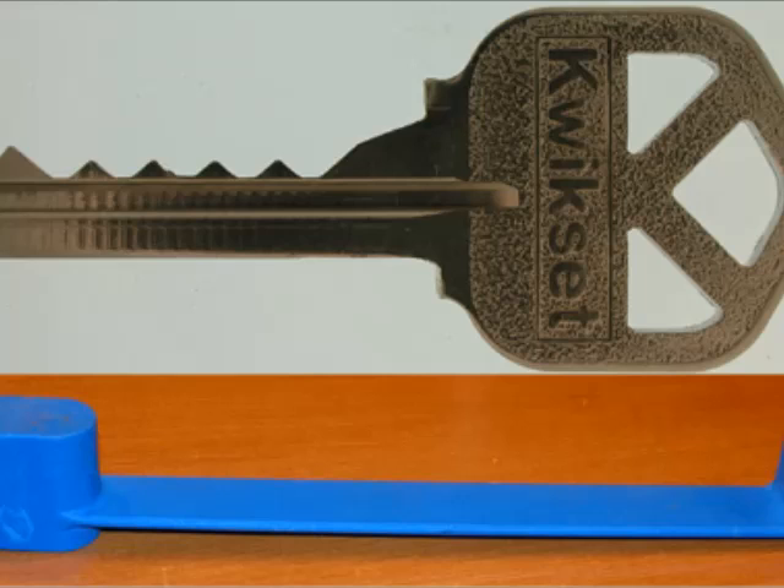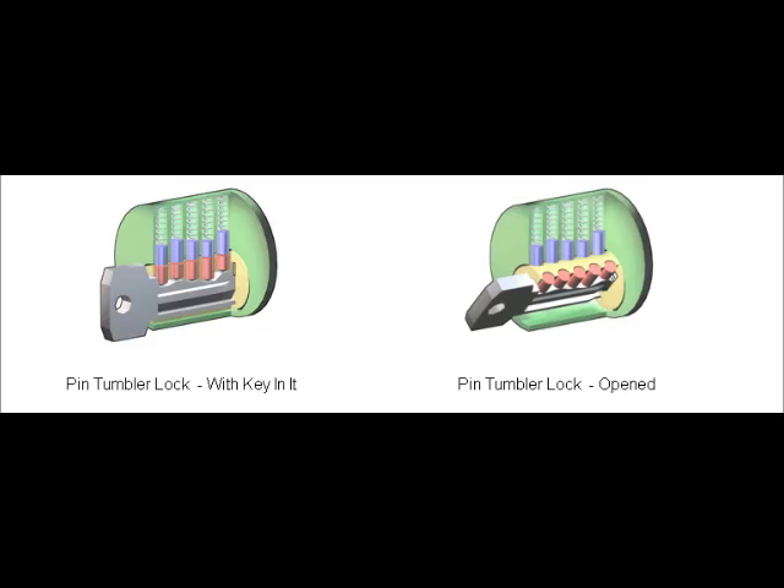You could lose everything and not get compensated because of lock bumping and bump keys. Since you can easily learn how to bump a lock on the internet, it's time to protect yourself against lock bumping.